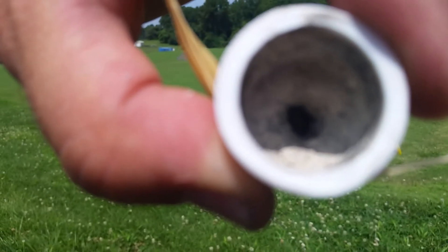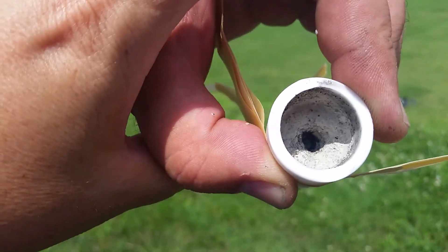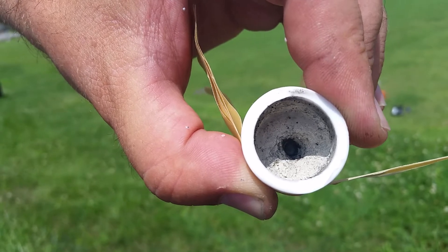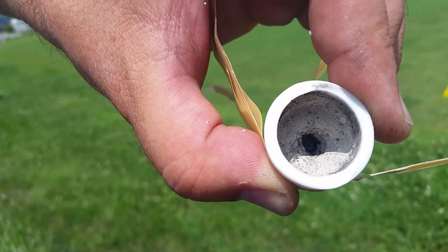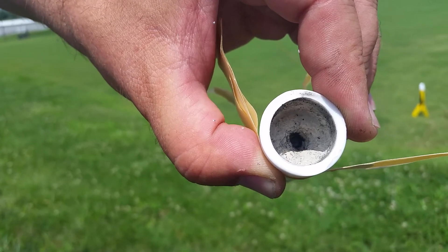Further, what was interesting is that the ejection charge somewhat went off. It didn't act like it was under any pressure — it just kind of went 'choof.' So we are going to rig up for number two.